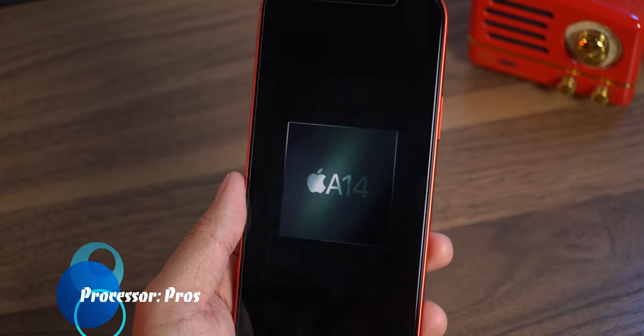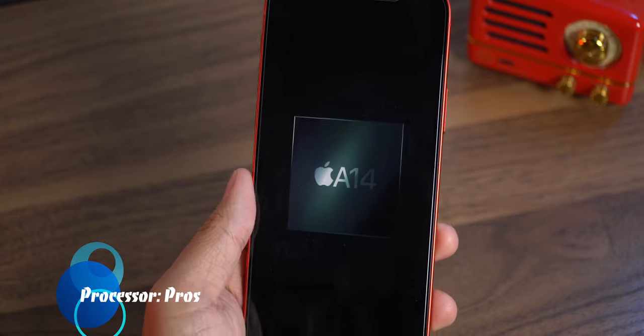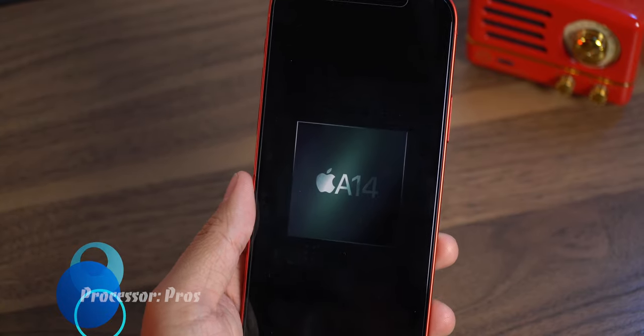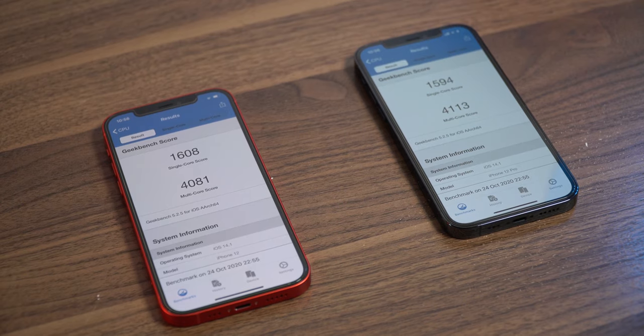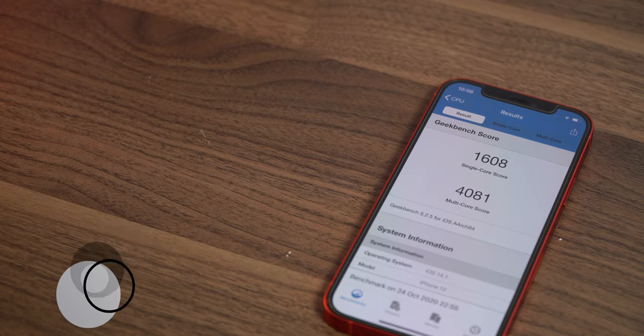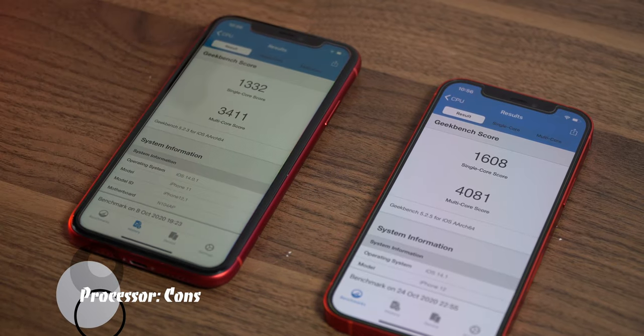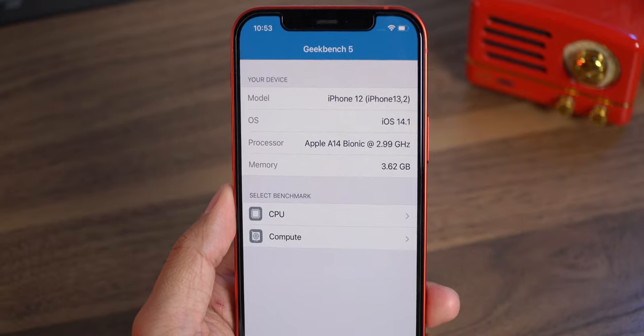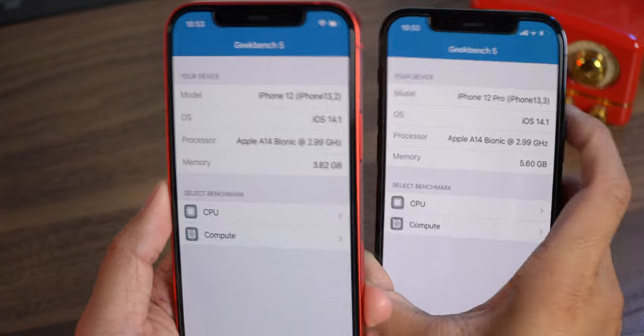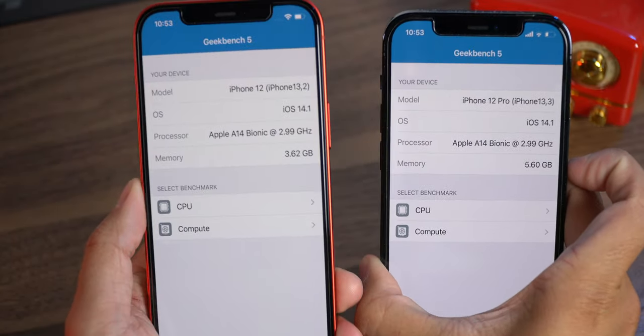Let's quickly talk about performance. Apple's processors are incredibly powerful, and this year is no exception. The 12 and the 12 Pro both have the exact same A14 Bionic processor, meaning everything is going to be a breeze on this phone for years to come. It's not super fast over the A13 Bionic, and the standard 12 has 2GB less RAM than the 12 Pro. But honestly, I don't think these are a big deal.